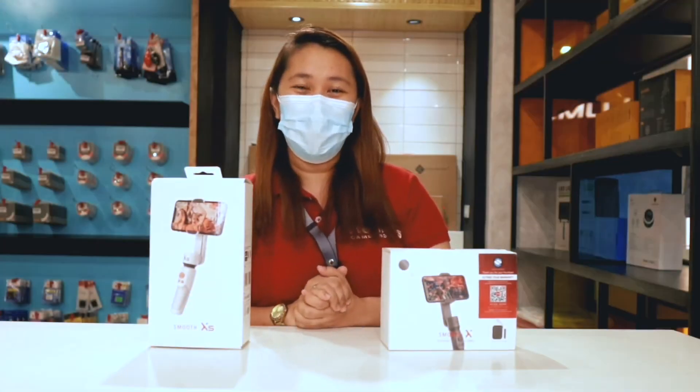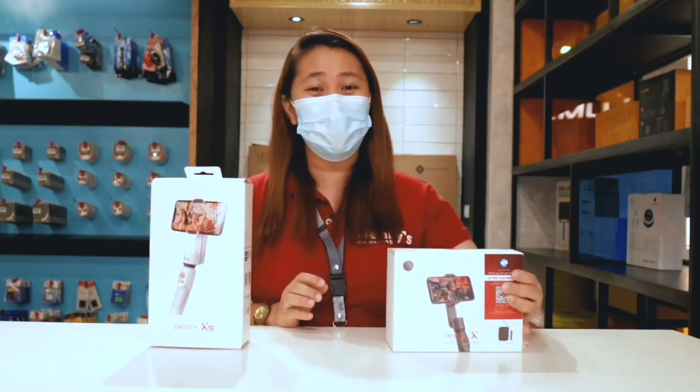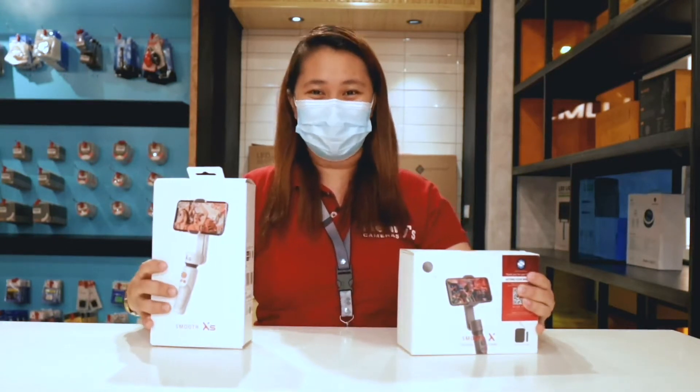For today's video, we will introduce the Zhiyun Smooth X Essential Combo and the Smooth XS.